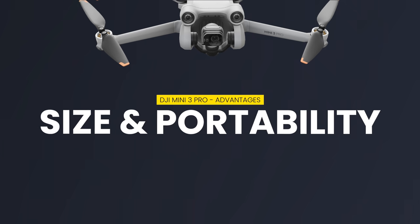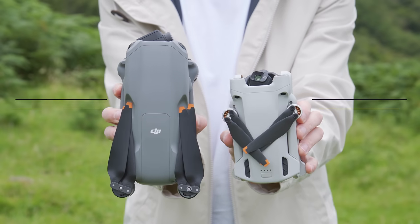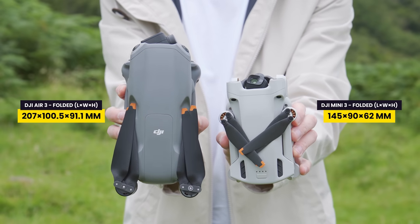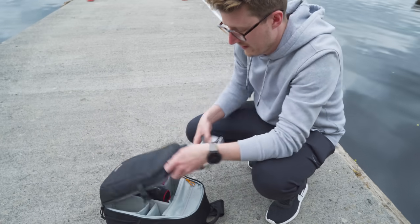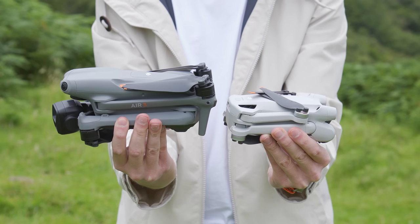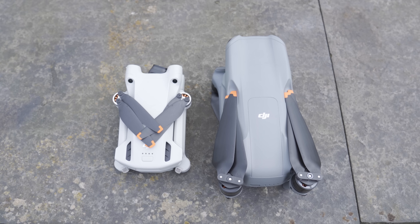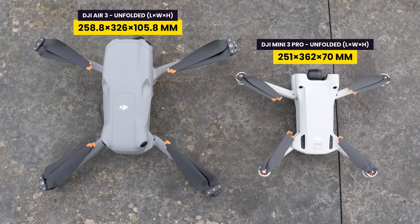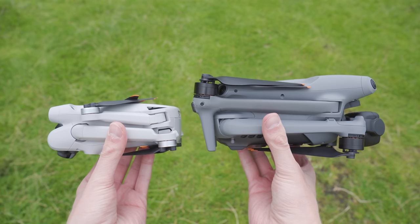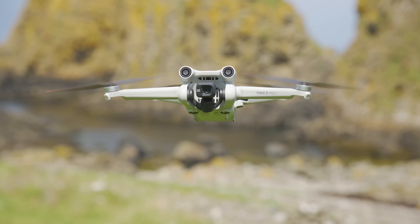When it comes to the first pro of the Mini 3 Pro, it has to be its size and portability. Folded and unfolded, the DJI Mini 3 Pro is a good bit smaller than the Air 3, and this just makes it easier to transport and easier to fit into a camera bag. There's a saying that the best camera to use is the one you always have with you, and this applies to drones as well. By having a small drone like the DJI Mini 3 Pro, you're more likely to have it on you more of the time.